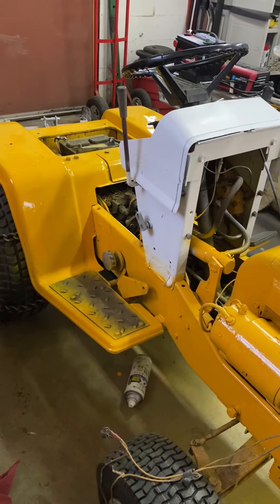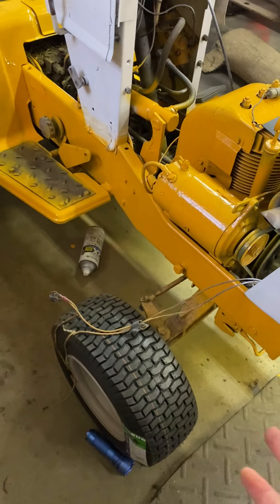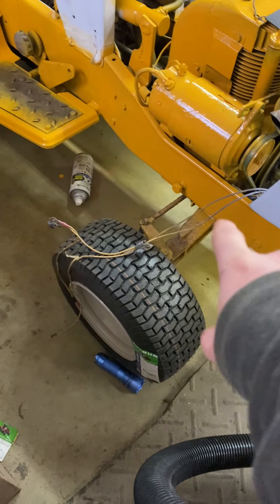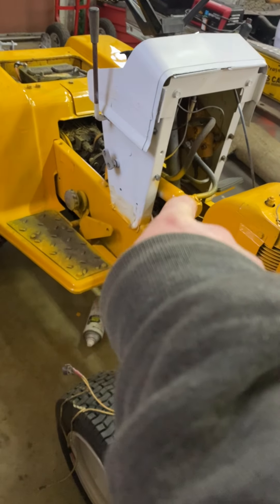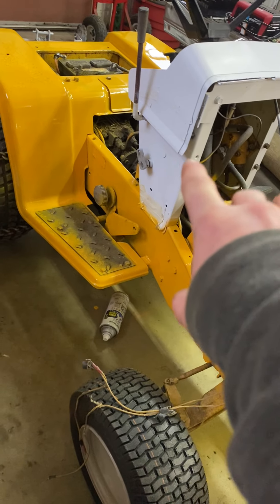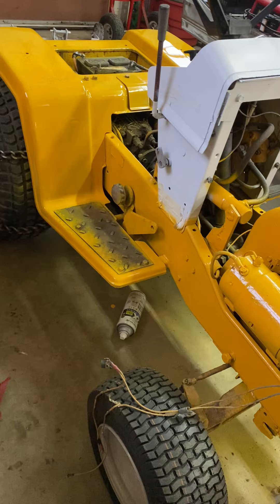I kind of got most of it painted. Pretty much all of it's painted except the axle. The engine has got the second coat on. There's a little frame part here in the front that's got the second coat on. All the white has a second coat except for the bottom half, and the top part of the dash is all been done.